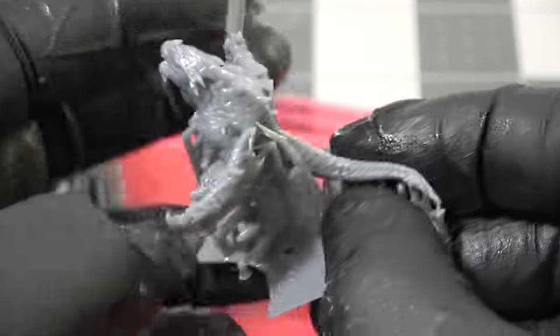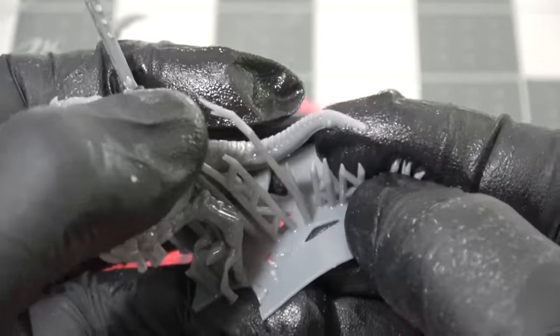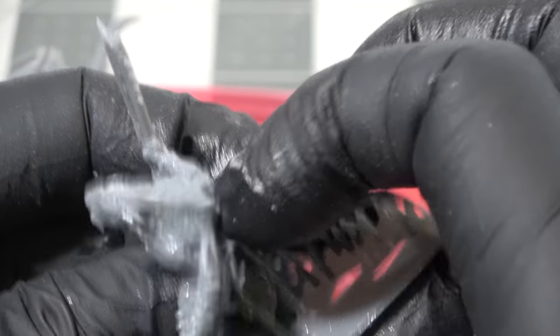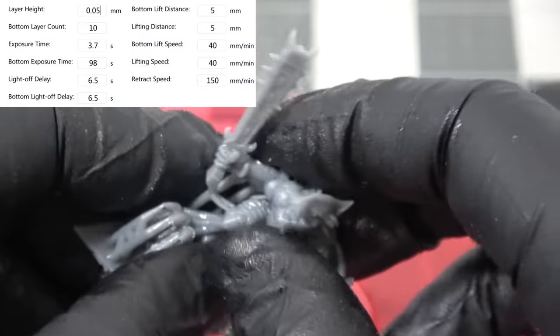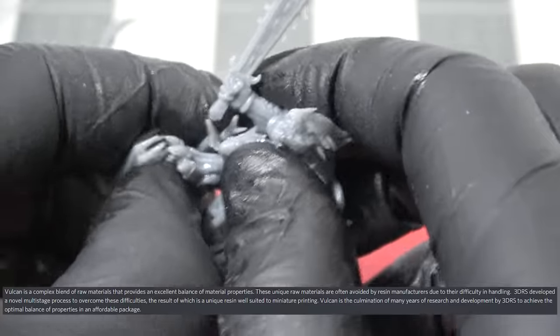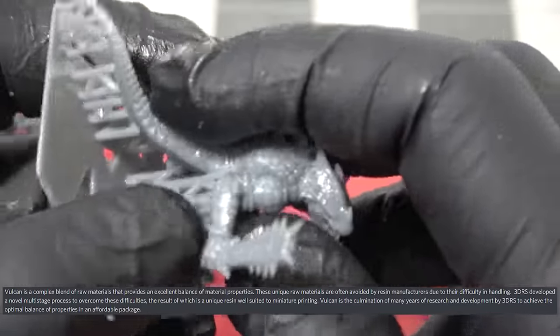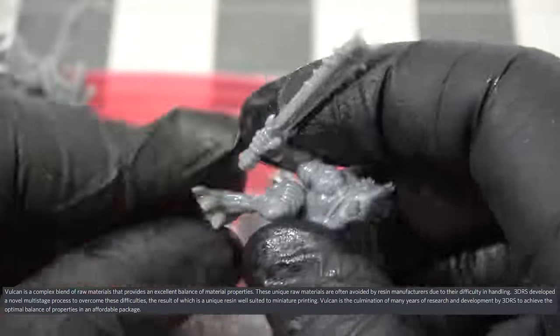First off, I can smell absolutely nothing coming from this resin, which is a huge deterrent for a lot of people getting into 3D printing, and it prints lightning fast. I'm able to print at exposure times of 3.7 seconds on my Elegoo Mars 2. I asked them why the supports are easier to remove, and they said they designed this resin around tabletop miniature printing, not just regular 3D printing.